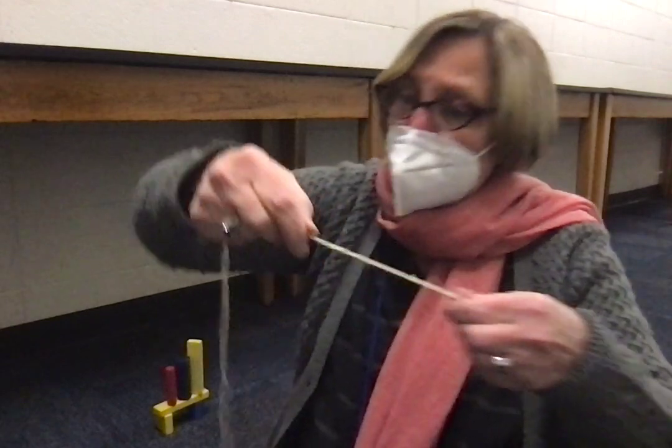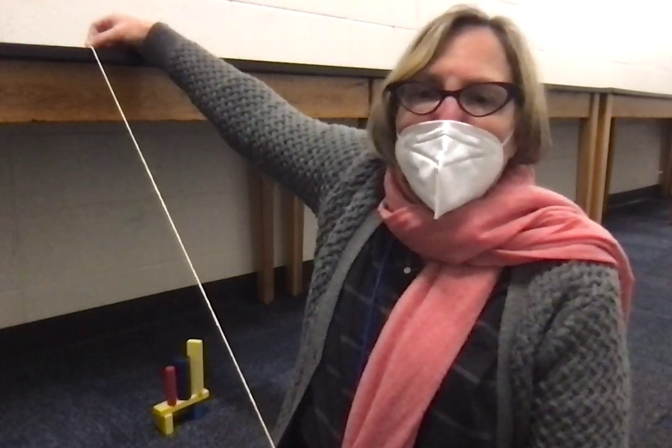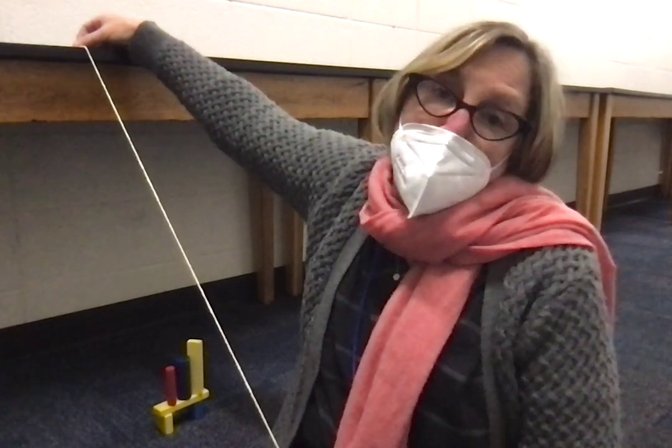It has three parts. It's got the bob. It's got a string. And it's got what's called the anchor. The anchor is usually taped or fixed to something so that the pendulum doesn't go flying off.